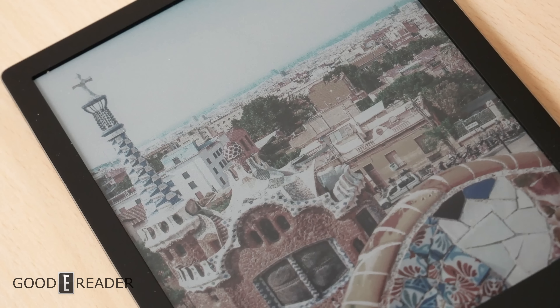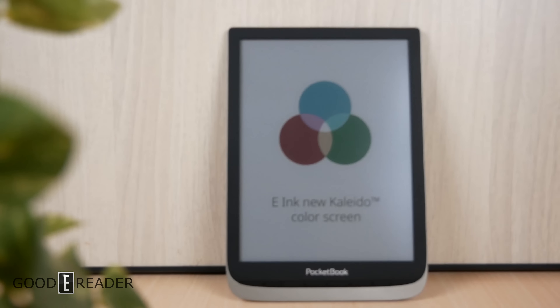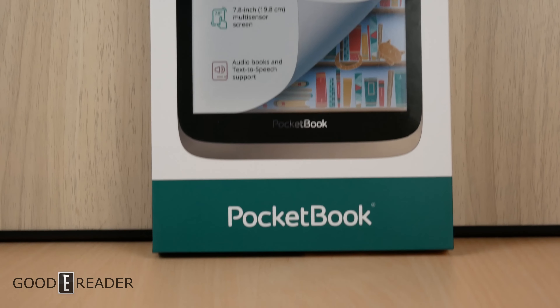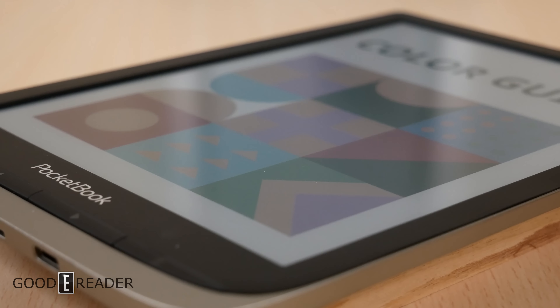If you want to grab this, it is available on our website at goodereader.com/blog/shop, and stay tuned for more coverage on this device and many other Kaleido 2 devices on youtube.com/goodereader. For a full review of the Ink Pad Color by Pocketbook, this is Peter.